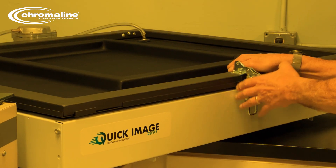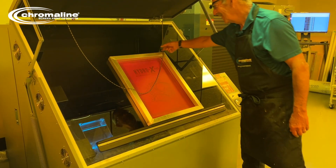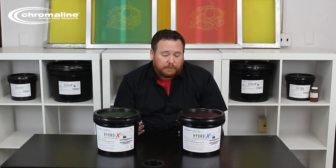We've actually formulated the product to match closer to the LED output, that 405 nanometer range. It'll still work exceptionally well with traditional systems and metal halide systems. However, for the people that are using those LED systems, the HydroX Emulsion will fit with that system very well.